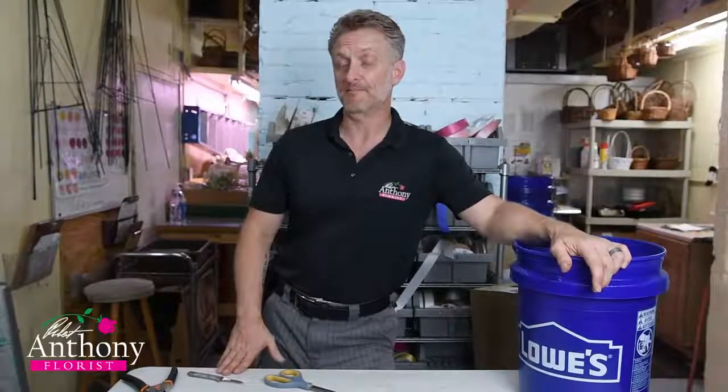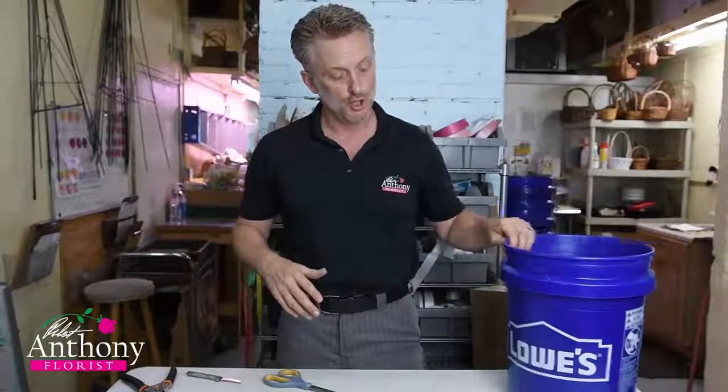Hey everybody, it's Robert Anthony with robertanthonyflorist.com. In this video I'm going to give you a basic understanding of what's happening when you process flowers. You need to watch this video first before you watch any of the other videos on flower processing. In the flower processing videos I'll be using the same type of setup to process the flowers, which is what you should do as well.